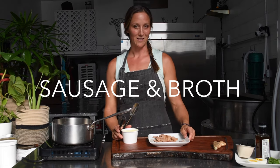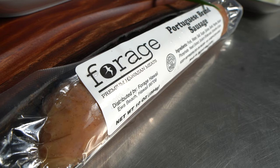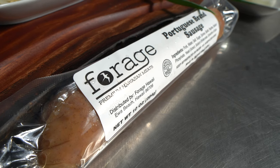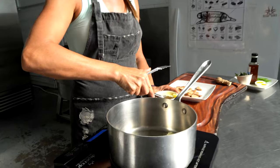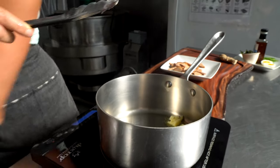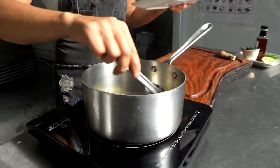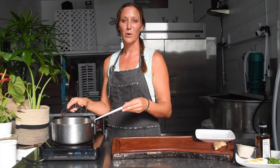We're going to start with Portuguese sausage, which is not a very traditional thing to put in ramen, but it's one of the products we carry. I'm using a little bit of marrow tallow, because we use animal fats to cook with, but you can use whatever oil or fat you have — just not butter, because it'll burn.